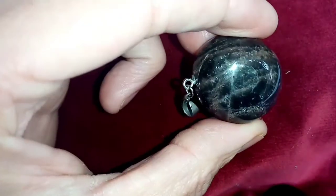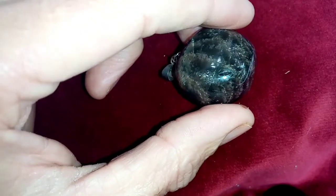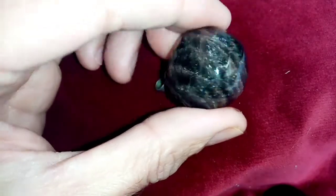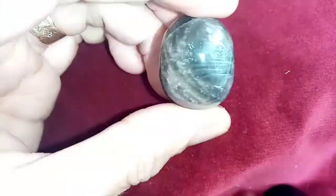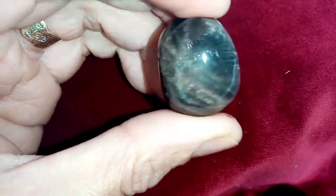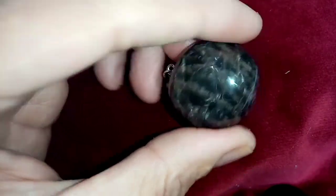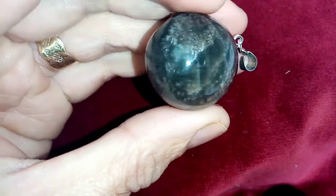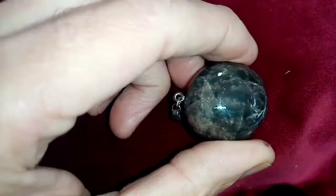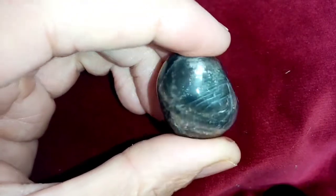It's a nice stone, fairly expensive and hard to get hold of. This one is from Madagascar. It's a really good crystal to have, and I'll probably get more of them over time. It's really one for intuition and intuitive gifts, and also one for magic.